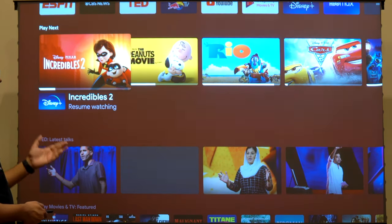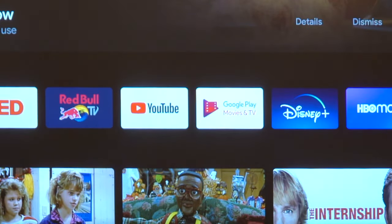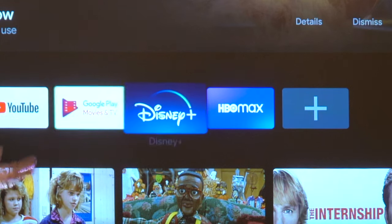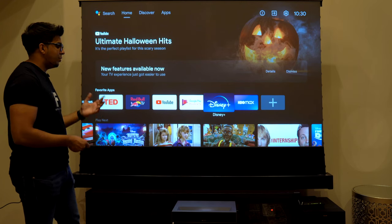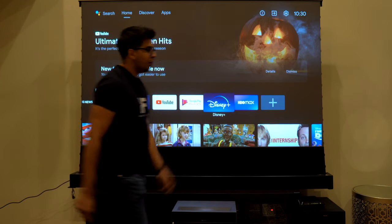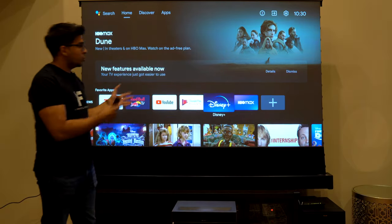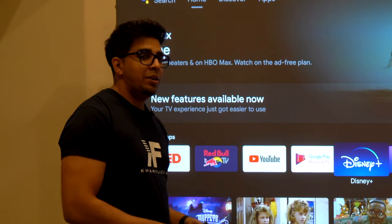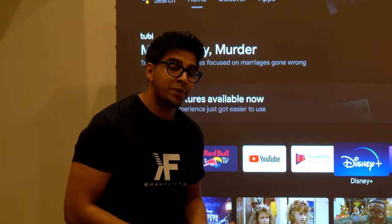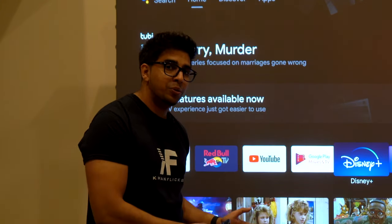The hub will showcase all the different movies — Disney Plus, YouTube, HBO Max — everything is on there. The nice thing about this short throw projector is I can walk in front of it and it won't show on there, because the projector is only approximately 11 inches from the screen itself. Based on what size you're making it, you want to adjust according to what the manual states.